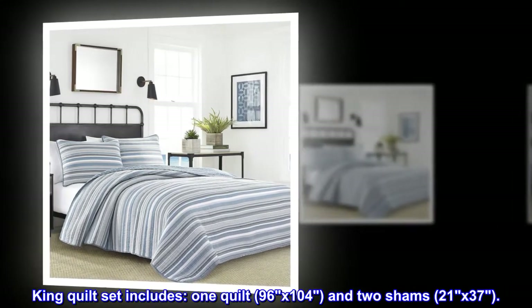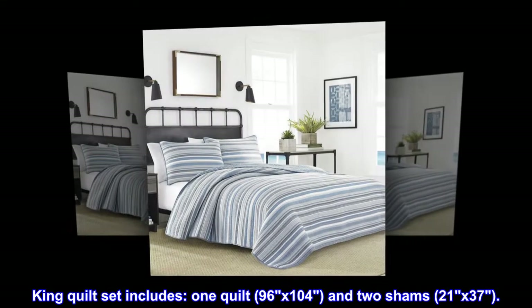King quilt set includes: one quilt, 96 by 104, and two shams, 21 by 37.